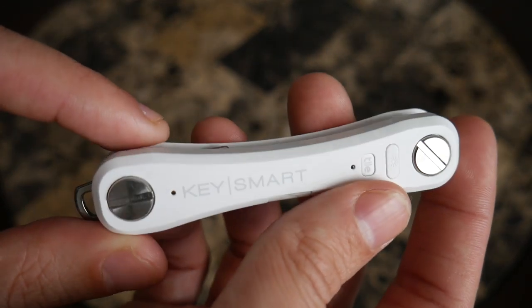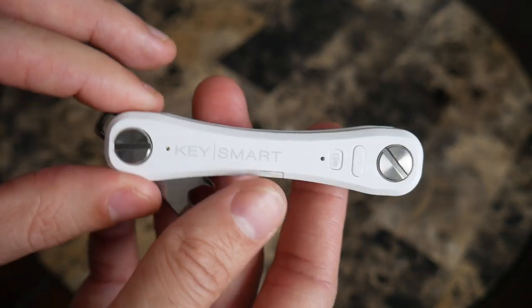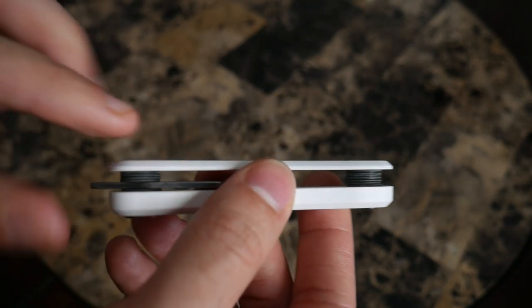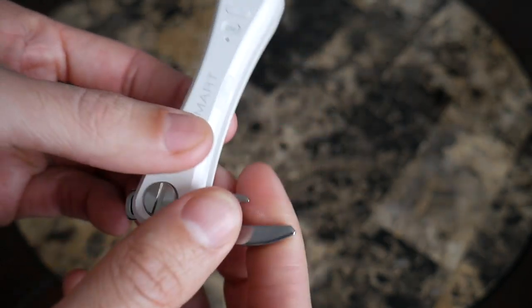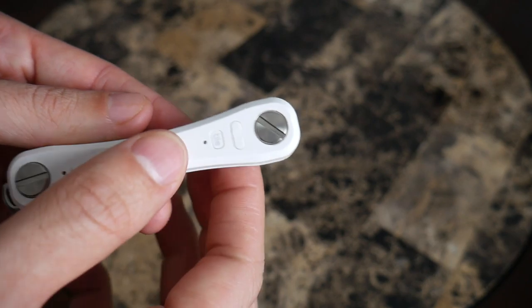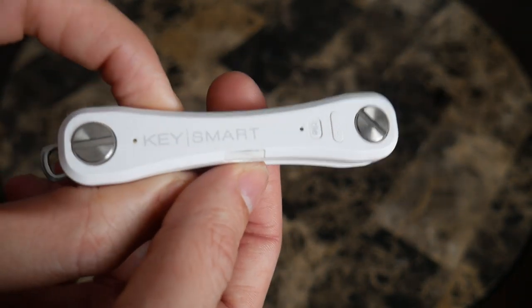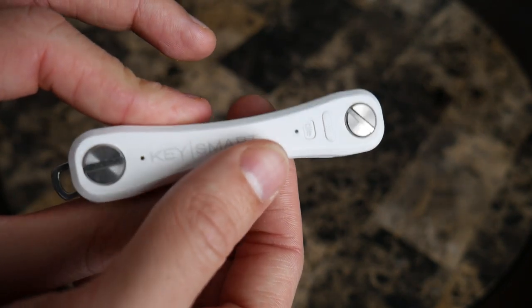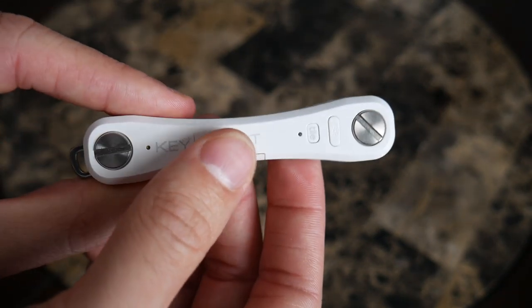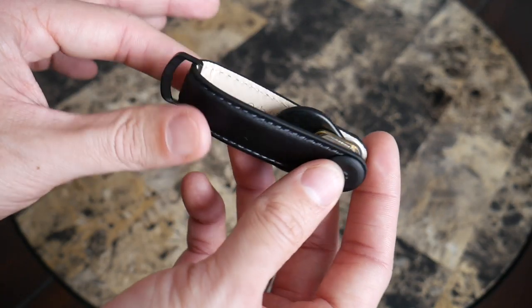Jumping into more modern key management solutions, first up is the KeySmart Pro, which I did an in-depth video on. The design is simple — great for keeping keys from moving around, making noise, and scratching things. You unscrew two screws to add keys on both sides. KeySmart also offers accessories like a bottle opener, knife, and flashlight. The Pro version has a built-in flashlight and integrated Tile tracking, so you can locate misplaced keys on your phone. It can get bulky with many keys, but it's the most versatile keychain option.